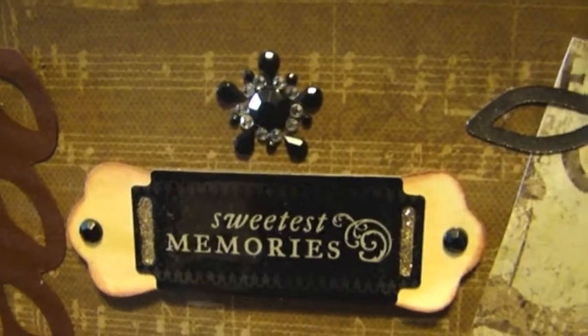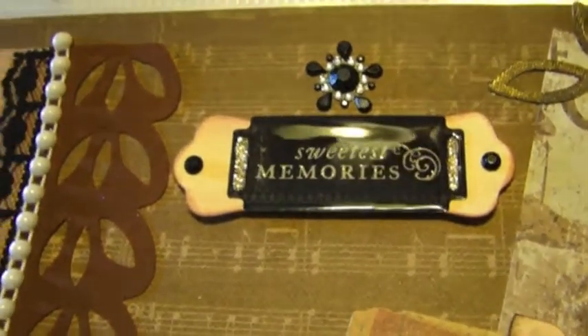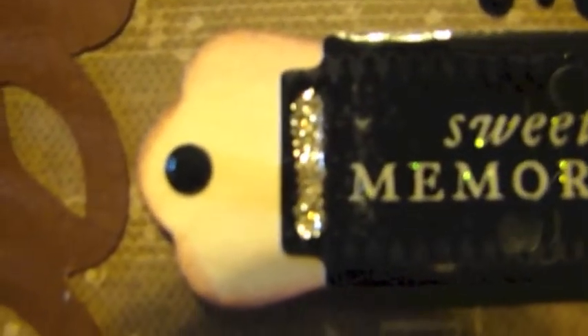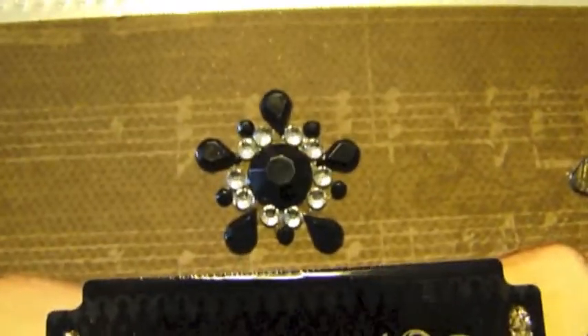This label here is cut out with the Cricut, and then on top I added a really pretty dimensional epoxy sticker. On the sides of the epoxy sticker I put some glitter and some black bling, and I inked the edges. Here's another piece of bling.